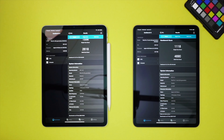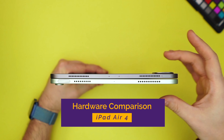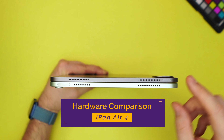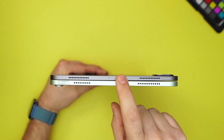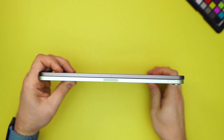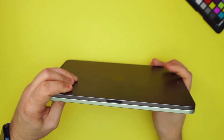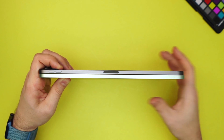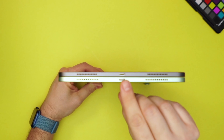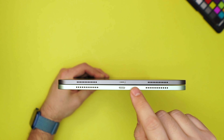Let's go ahead and compare the iPad Pro against the iPad Air — iPad Pro here on the front, iPad Air here on the back. You see the Touch ID button on the Air, which the iPad Pro does not have. The iPad Pro has more microphones compared to the Air. The speaker grill is the same, but there is a microphone on the Pro that the Air does not have. On the bottom, both have the USB-C port.